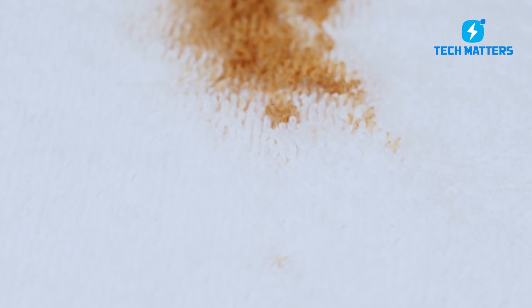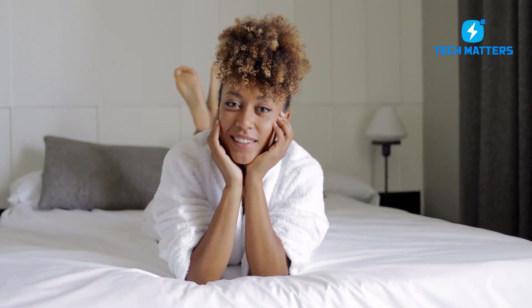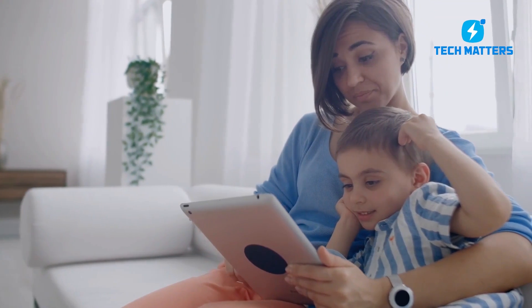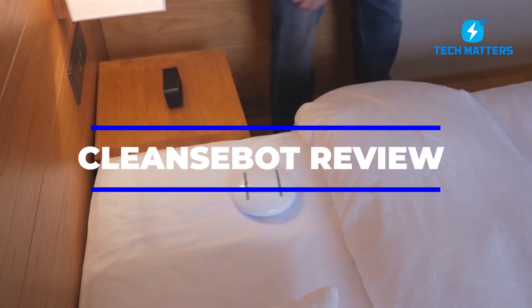Maybe you've had your own unique experience. Now you'll always be able to enjoy your beds as CleanseBot can cleanse and sanitize various surfaces. Please stick with us as we offer you a CleanseBot review and its amazing capabilities.